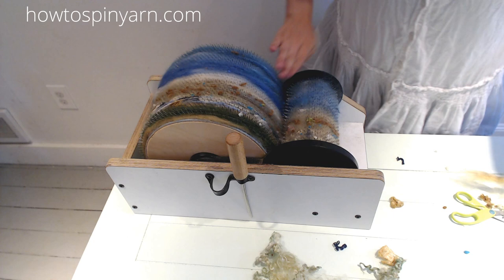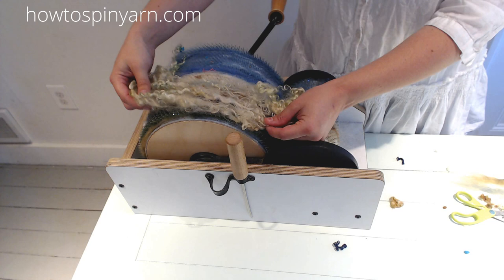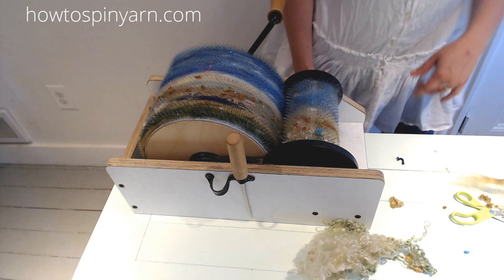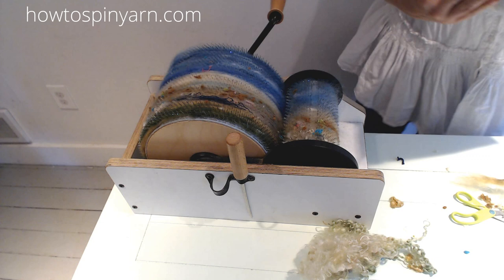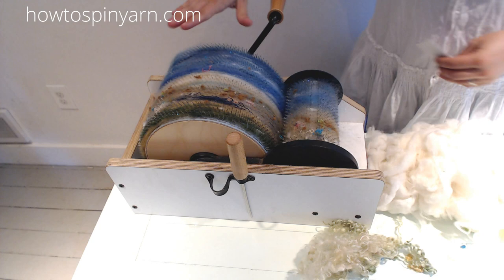I can see the teeth of my carder are still visible and the fiber is way at the bottom, so I know I can add more sky, ocean, and a bit more sand. These locks are going to finish up my sand, so I'm going to wait till the end to add those. I need more sky — maybe more clouds. Let me get some alpaca here, also from Harmony Hills Farm Alpacas. I think the sky is blending too much into the water — I need the sky to be lighter.